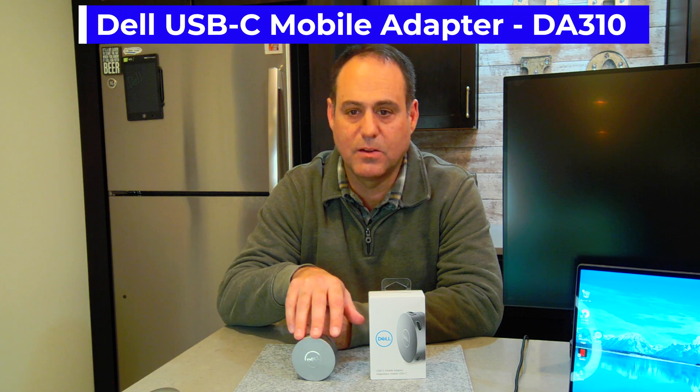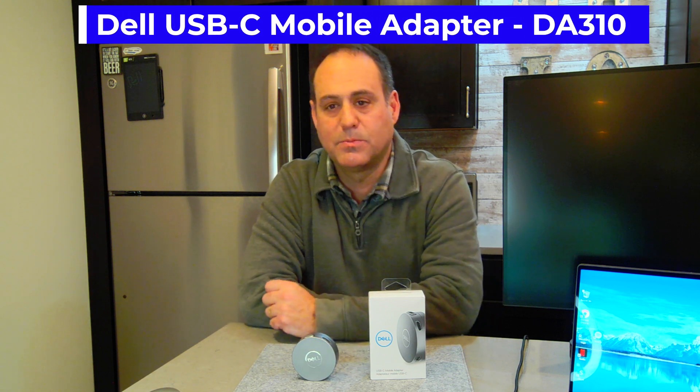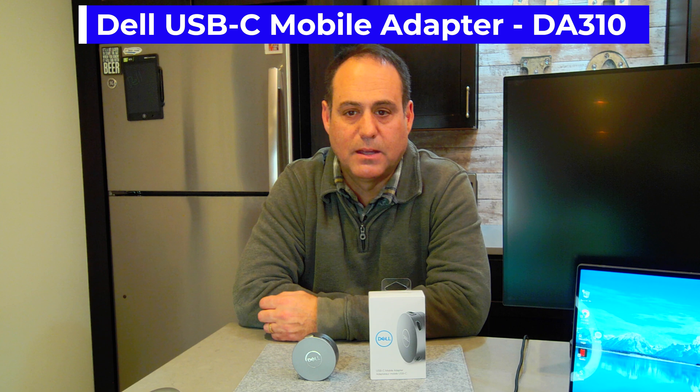Hi, I'm Mike Lohanian, Client Technology Specialist from Dell. Today I want to review the Dell USB-C Mobile Adapter 7-in-1. It's a DA310, which I have here. A colleague of mine asked me to do some testing on it and make a quick video.